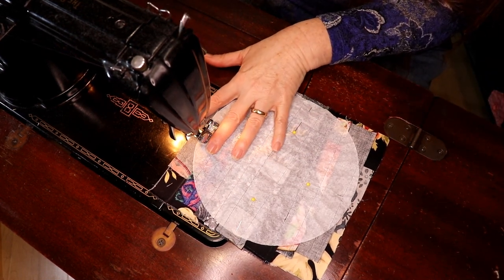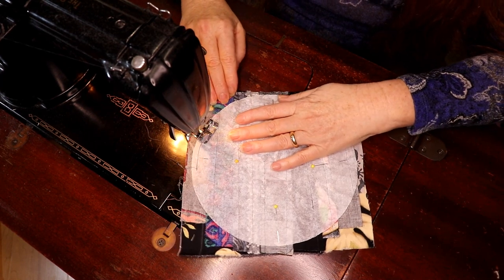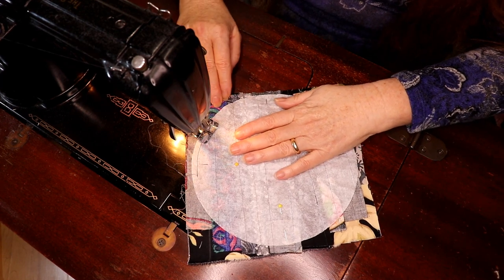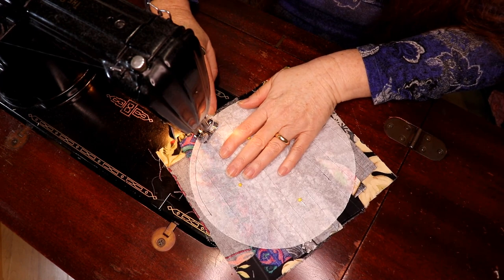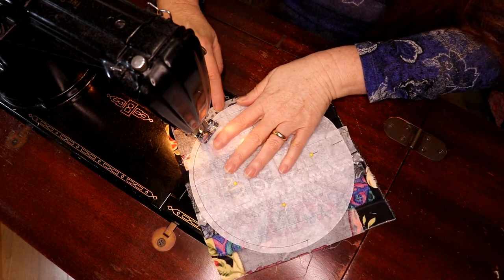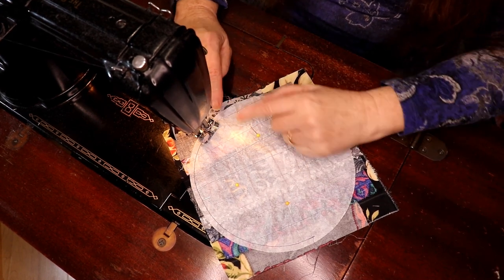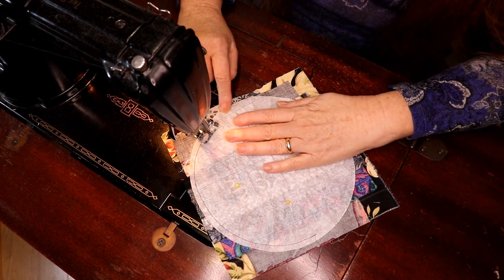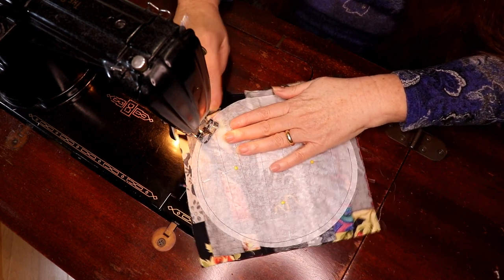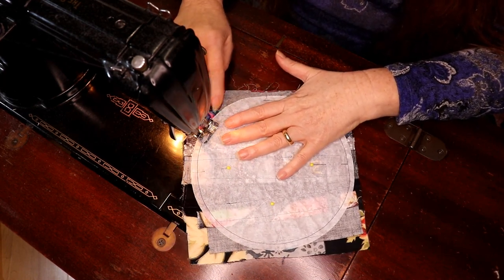I'm going to start on the very edge. I have a quarter-inch foot on and I just make a little back and forth stitch. Now watch how I'm steering — this hand is creating drag and this one's pushing along, so I get a nice smooth curve. I'm trying to have the coffee filter paper touching the very front of the plow on my foot, so all my blocks get sewn the same way. This gets really quick and easy.